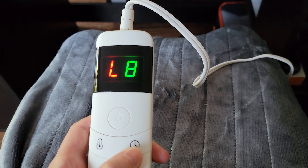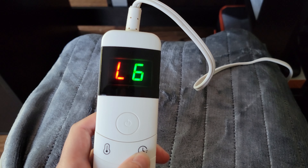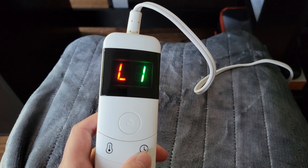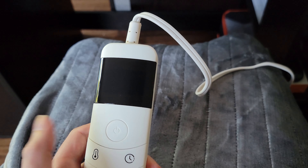On the other side, the green indicator is the timer mode. You have one hour, two hours, then it jumps to four hours, six hours, and then eight hours, and then it will auto turn off. So you never have to worry about accidentally leaving it on and it getting too hot or starting a fire when left unattended — it will turn off after the hours that you choose to set it.